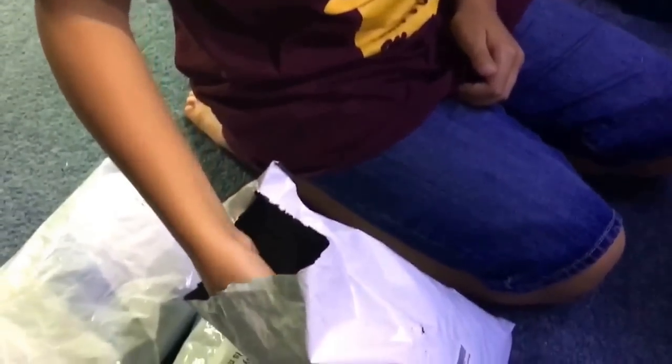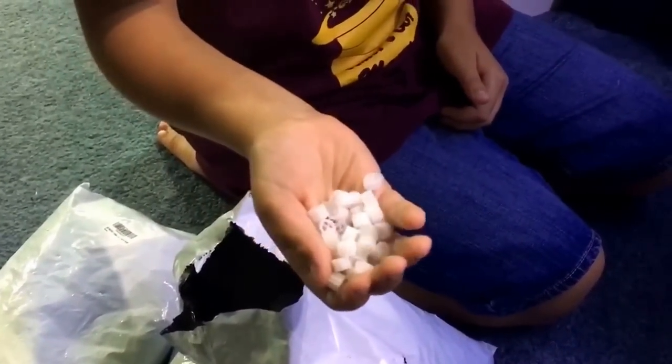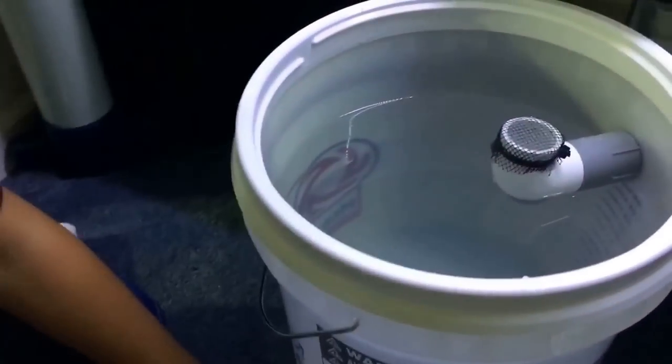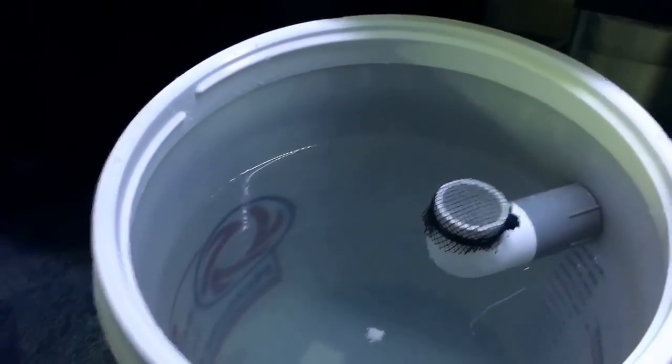I haven't been in much videos lately because of school, but I really wanted to be in this video and we just got them today. Why don't you pour the first bag and let's see how much space the first bag takes up. Let's not lose them — they're rather expensive little pieces of plastic.